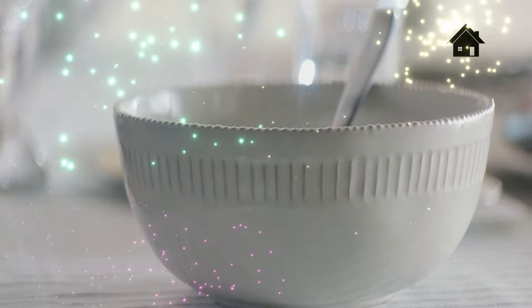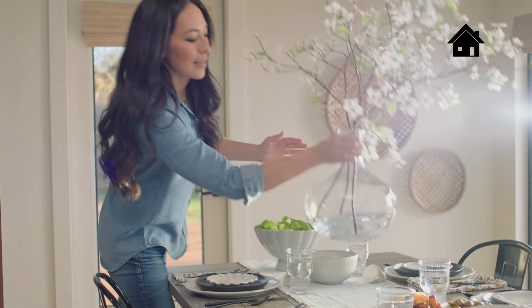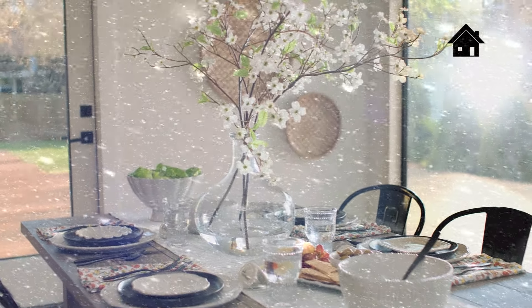Then I mix in serving dishes. These platters really help elevate the presentation. For your finishing touch, add a vase with a simple stem. I like something laid back but interesting like dogwood to give your table a little extra character.